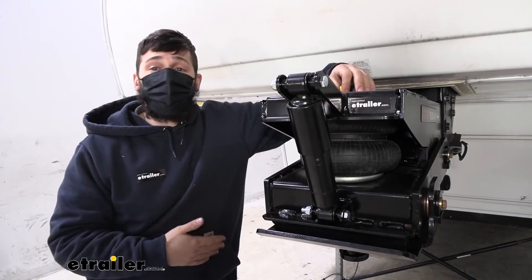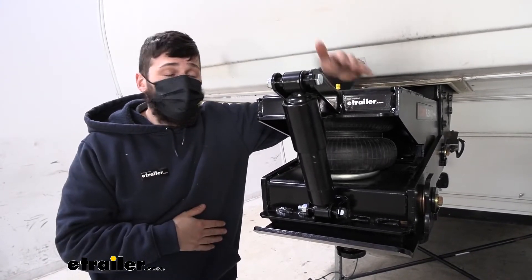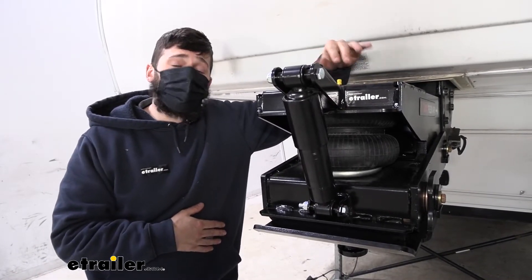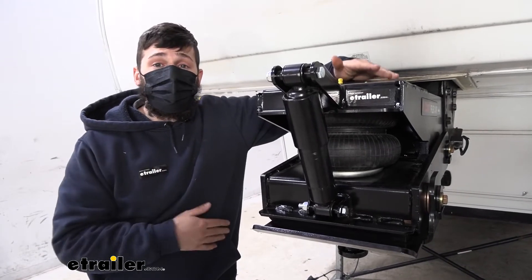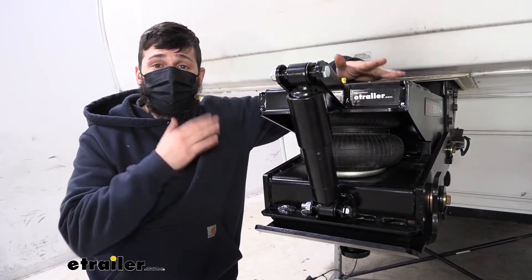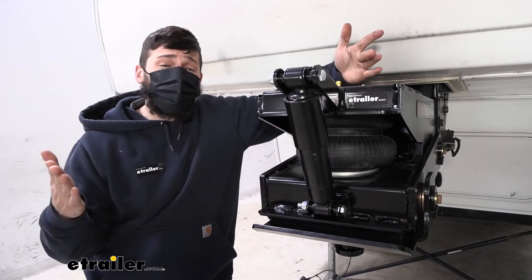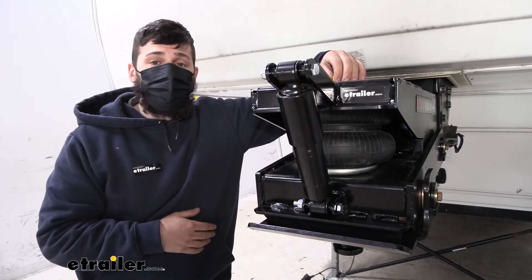One of the more common reasons that people replace this is that it can actually leak over time. It could be the threads and how they thread into the airbag, or it could be the actual inflation valve at the top — it is a potential for leaks. A good way to check that is to take a soapy water solution once you've inflated your system, spray everything down, and that'll easily allow you to identify the cause of your air leak, whether it's the actual air spring or the inflation valve.